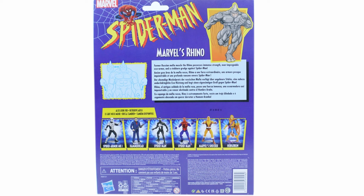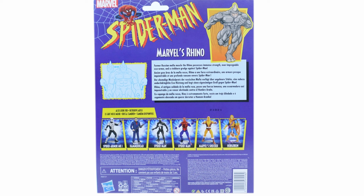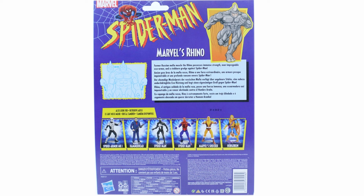On the back side we've got more of the wave — you've got Spider-Man Armor Mark One, Hammerhead, Symbiote Spider-Man, Ben Reilly Spider-Man, the Shocker, and Hobgoblin. We also get a quick story on the back of the card: 'Former Russian Mafia muscle, the Rhino possesses immense strength, near-impenetrable exo-armor, and a stubborn grudge against Spider-Man.' Well, which villain doesn't have a grudge against Spider-Man? Pretty cool packaging — let's get this out of the box.